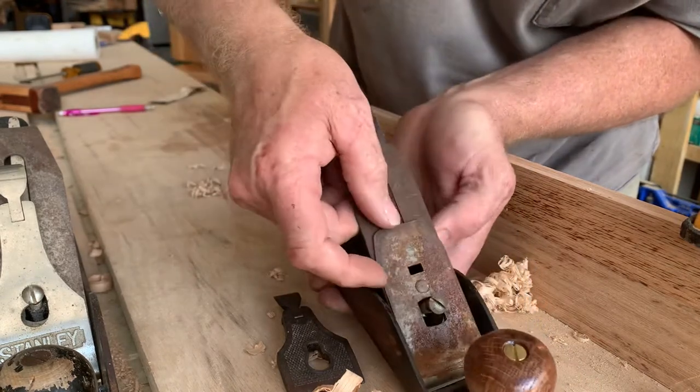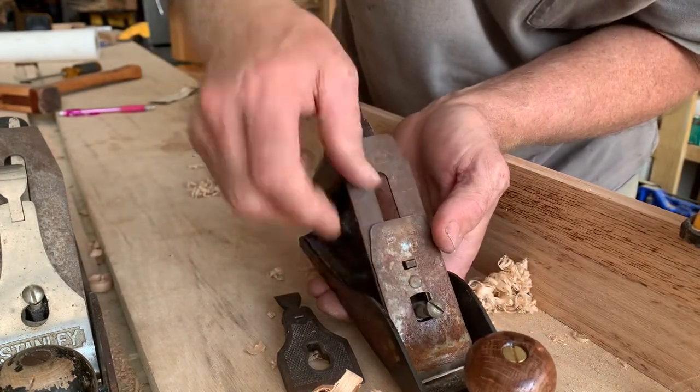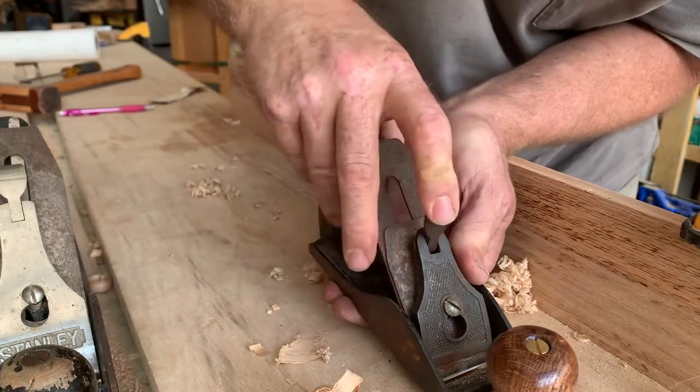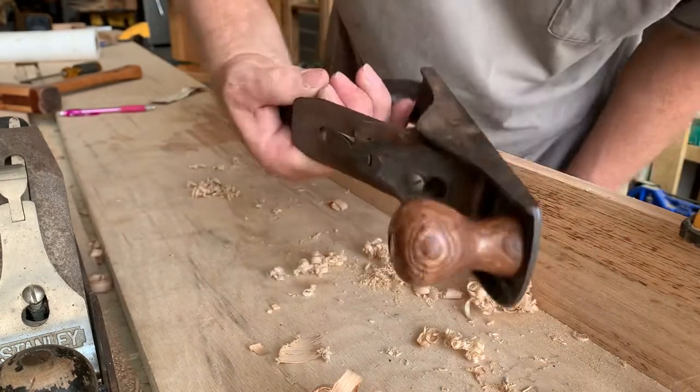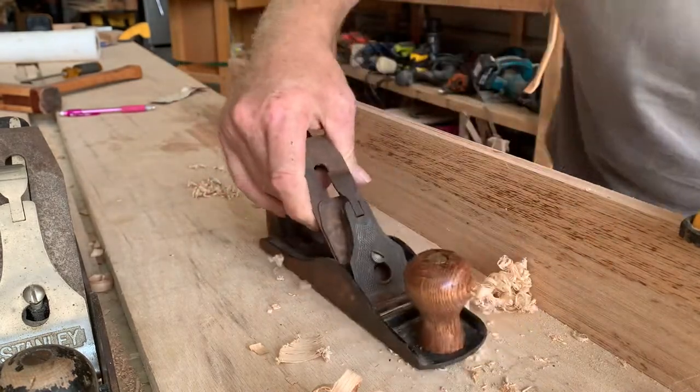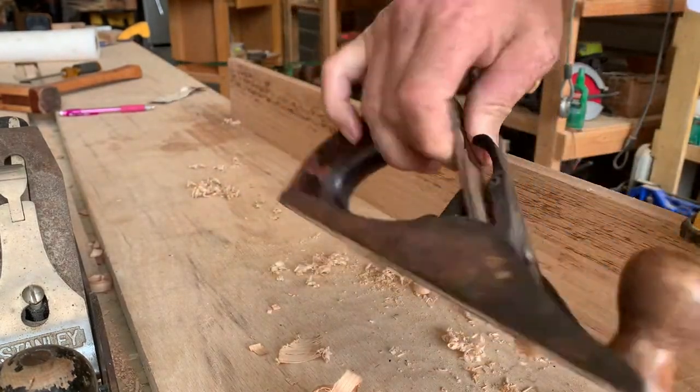It does have the adjustment on there for the blade depth, but doesn't have the lateral adjustment on there. So you guys tell me — it works great. I mean, I sharpened it up, made a handle and all that. Y'all tell me what you think this is.